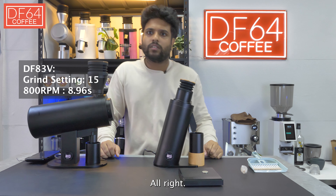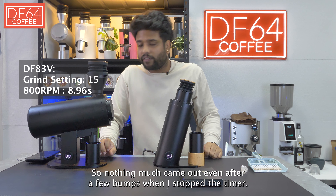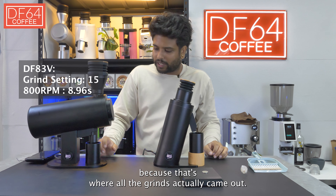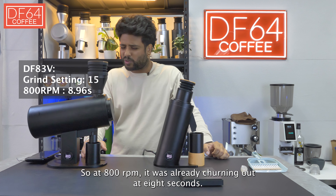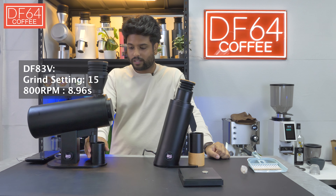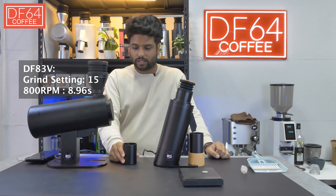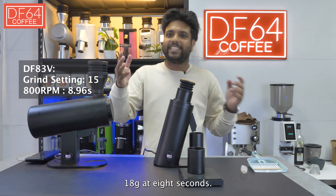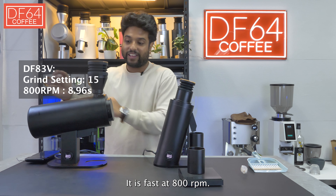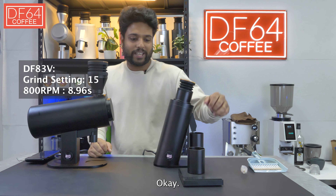Nothing much came out even after a few pumps when I stopped the timer. I stopped it at 8 seconds because that's where all the grinds had already come out. So at 800 RPM the DF83V was already done at 8 seconds — 18 grams at 8 seconds. That is fast.